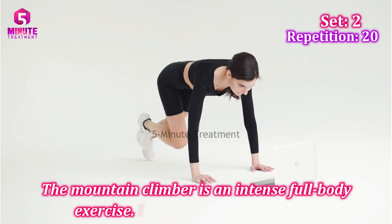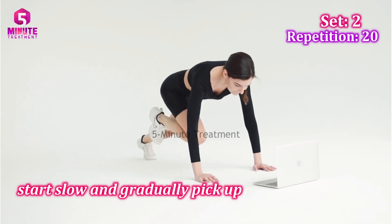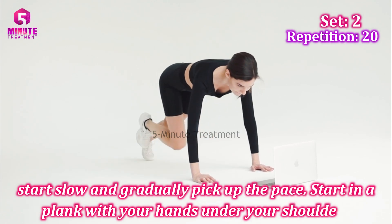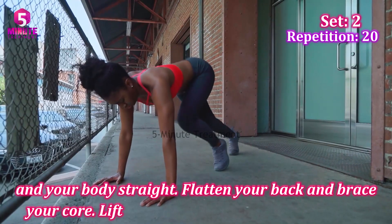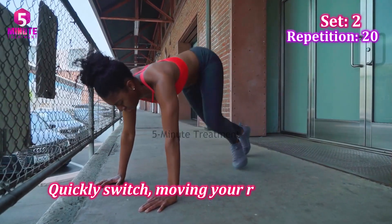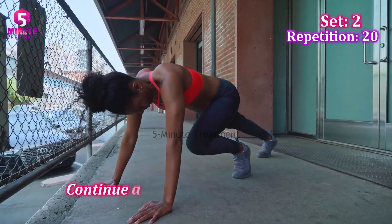Exercise three: Mountain Climbers. Mountain climbers are an intense full body exercise. If you're new to the move, start slow and gradually pick up the pace. Start in the plank with your hands under your shoulders and your body straight. Flatten your back and brace your core. Lift your right knee toward your chest, then quickly switch — moving your right knee out and lifting your left knee in.